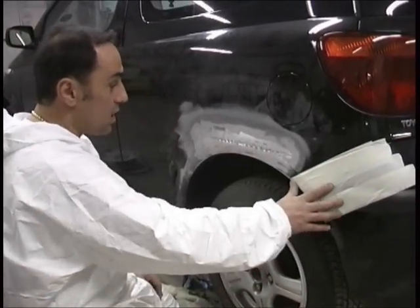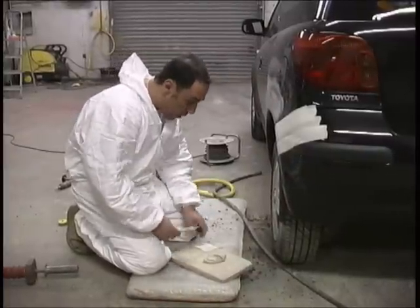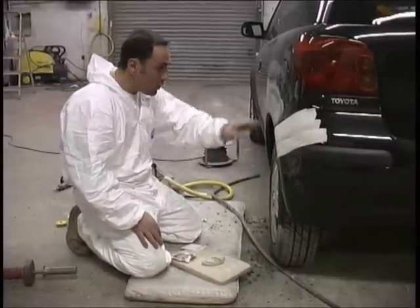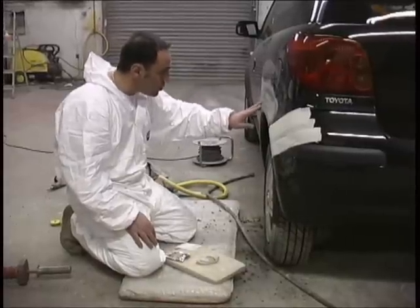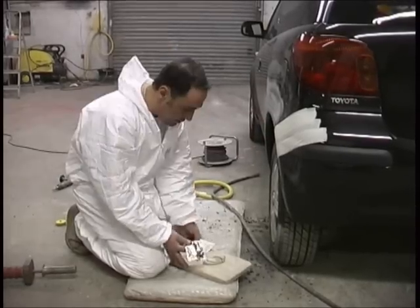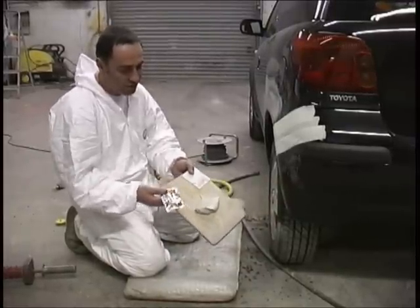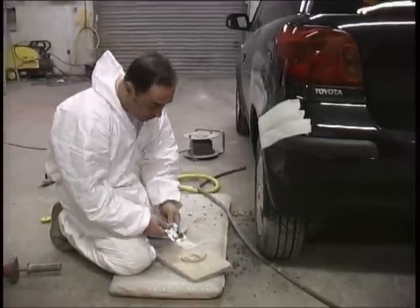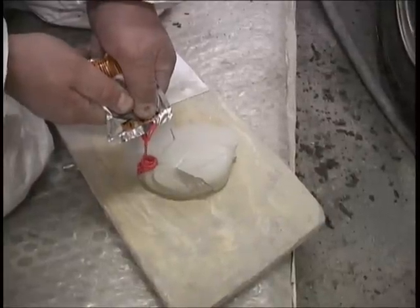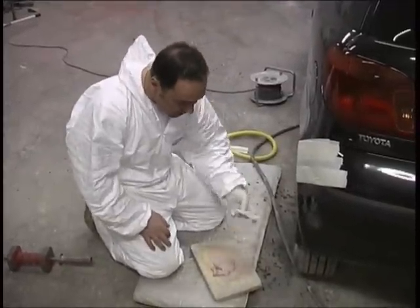What I've done is masked off the bumper because I don't want to get any filler on it. It's time for the filler. When you're going to put the filler on, just look at the repair and think how much filler do I need — you don't want to over mix a load of filler and throw a lot away. I'm using an old bit of wood to mix the filler on. That's the hardener. They say use 10% of the hardener — I'd say that amount would be enough. Always best to use a latex glove to save getting any filler on your hand.